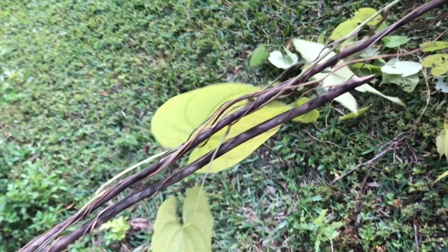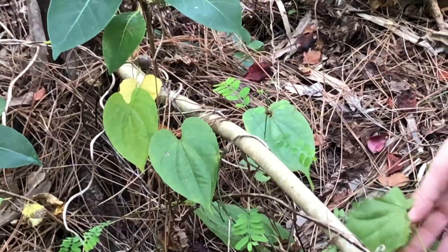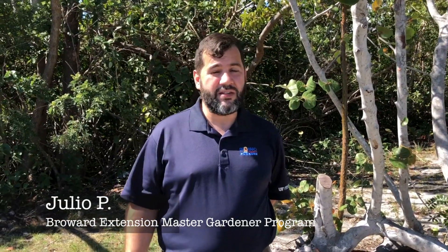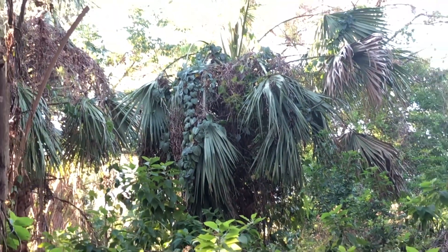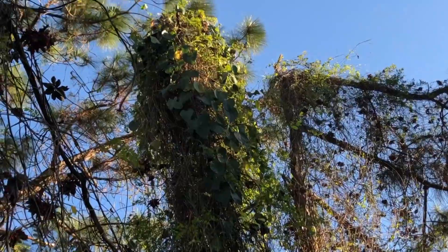These vines can also spread without human interaction. Air potato is extremely difficult to eliminate because new plants sprout even from very small bulbils and underground tubers. Air potato is a very invasive species in South Florida. It tends to overgrow native plants and vegetation, shading them out and causing a lot of destruction of the environment.